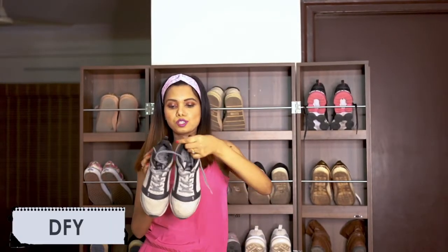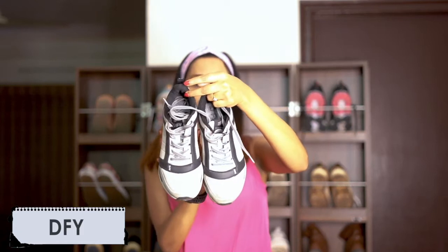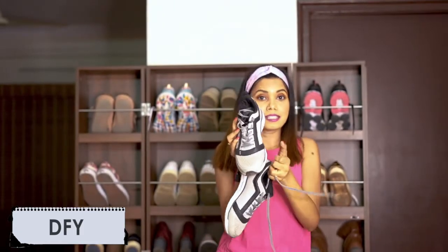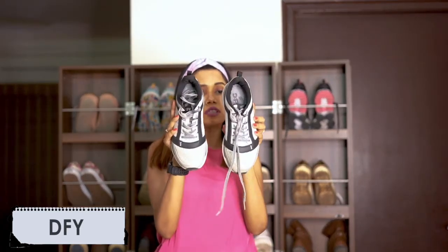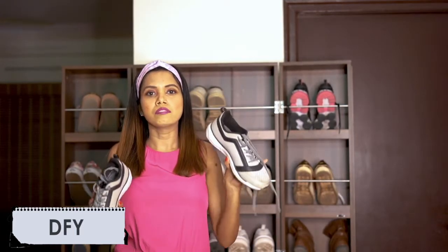The third shoe I like is this one — this is actually my travel shoe, great for airport looks. I got it from JFI, which is a very affordable brand compared to Nike, Adidas, or Puma. I forgot the exact price but it was somewhere close to three to four thousand, not more than that.